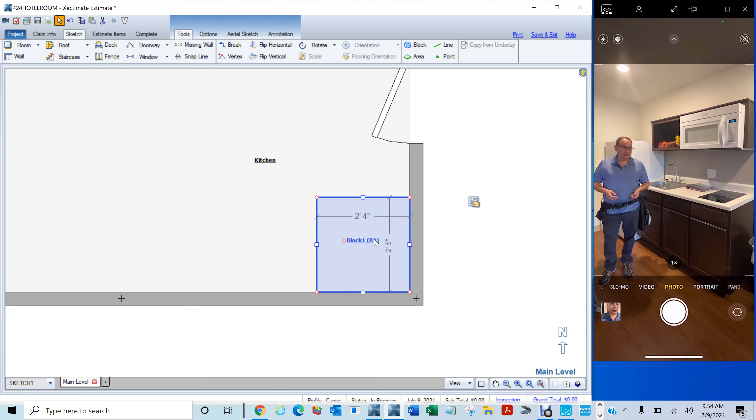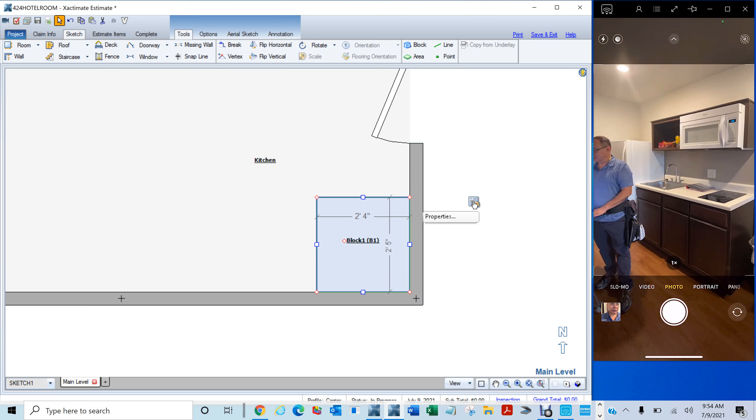Now we're going to click here and go to properties. One way to get into your properties — the way I would do it is click on your block and you see the script and hand icon — that's your property icon. That's one way. So go in, select the item, click on this icon — it's your property. When you hover on top of it, it tells you that it's the properties. We're going to click there. If you go to the height right there, you can see I highlighted the height for you. You're going to see three feet.